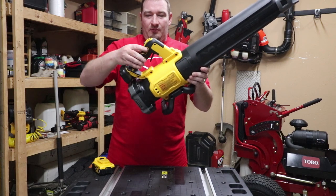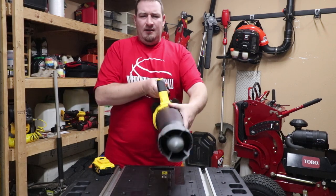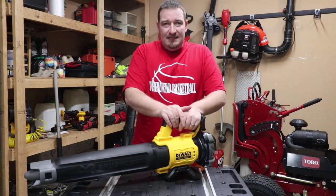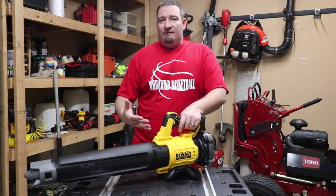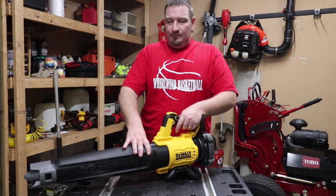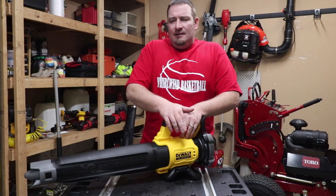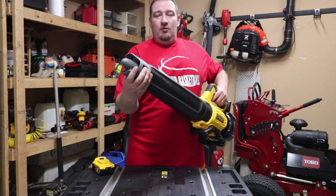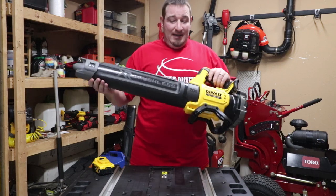As you notice, we move it and the trigger moves. We've got the concentrated nozzle, which does 450 CFM and 125 miles per hour. I couldn't find any specs on what miles per hour was without the concentrated nozzle — it doesn't say anything about the nozzle affecting CFM either. It literally just says that with the nozzle you get 125 MPH. Without the nozzle, not sure what that amounts to or if it affects the CFM at all.